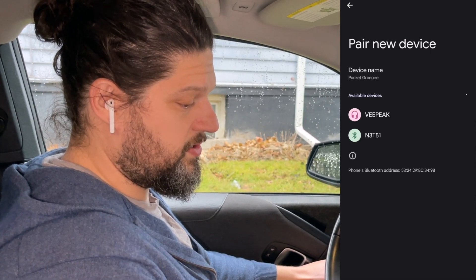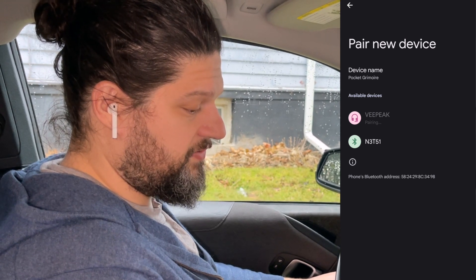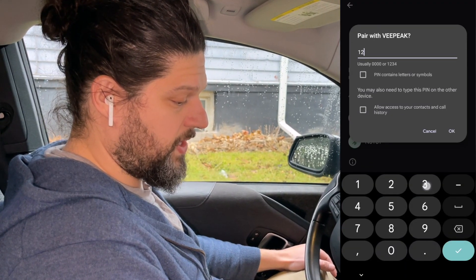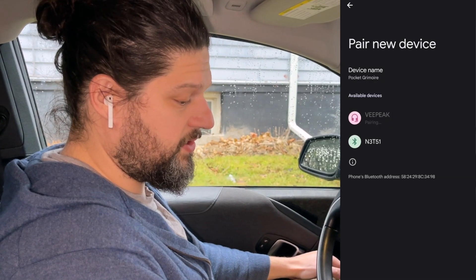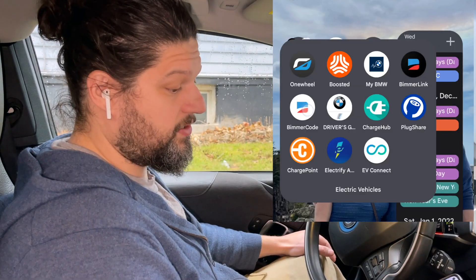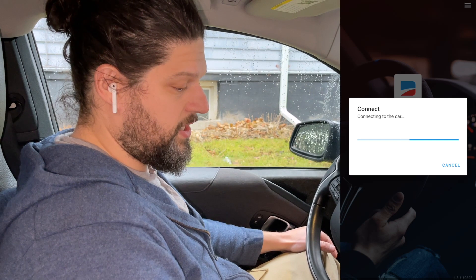Ours is vPeak. Enter whatever your password is — ours is 1234. Once that's paired, go back into the Bimmercode app and click Connect.